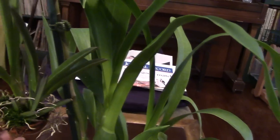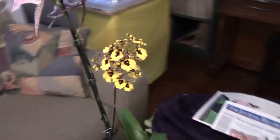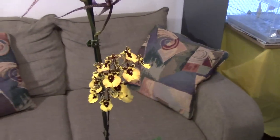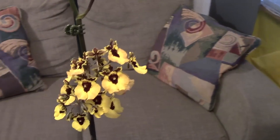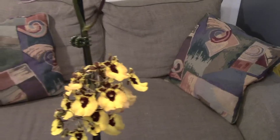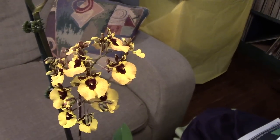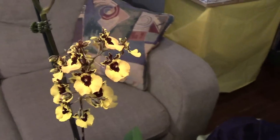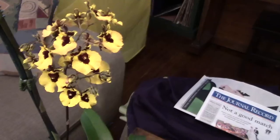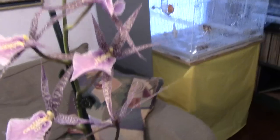I saw it online and I wanted to buy it, but they are not too expensive — however, when you buy it online the shipping adds to the price of the plant and makes it kind of pricey. So I didn't buy it online, and I didn't know someone was going to be selling them at the show. I paid $17 — actually less than that because I had a $5 coupon for being part of the Orchid Society. I'm very happy that I got it, along with my Miltacea.